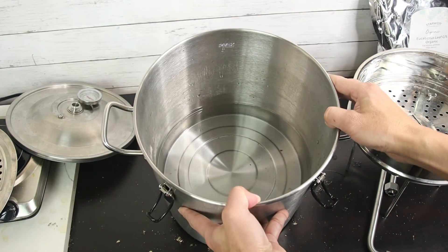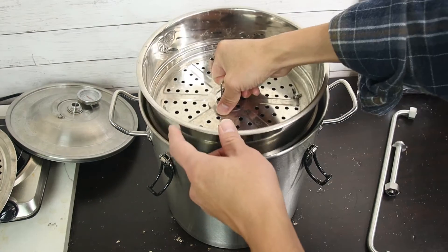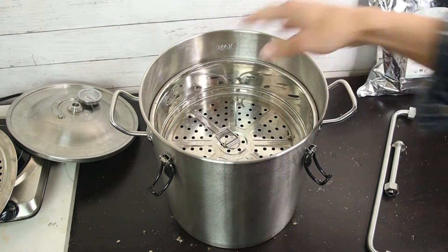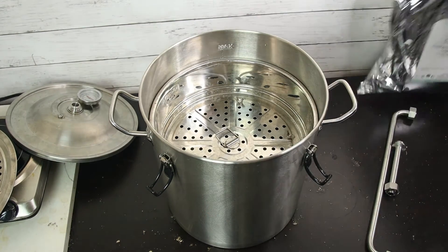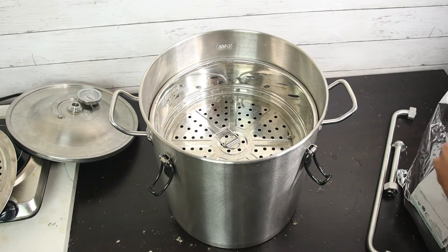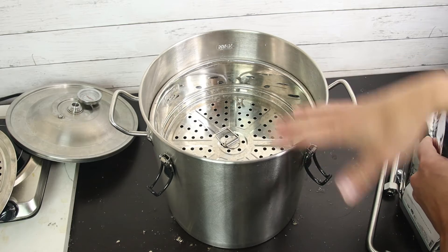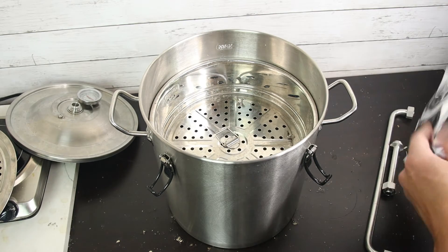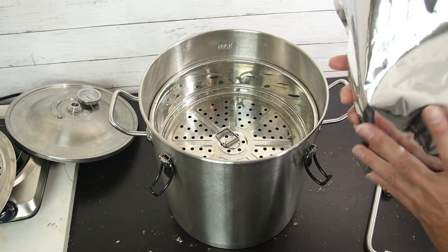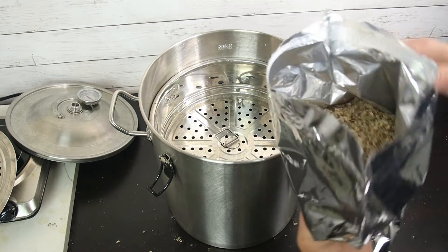I have added five liters of filtered water in the pot. Then put the sieve cup in. You can add up to seven liters of water underneath the sieve cup, but I added five liters because I'm going to use just one pound of eucalyptus leaf.